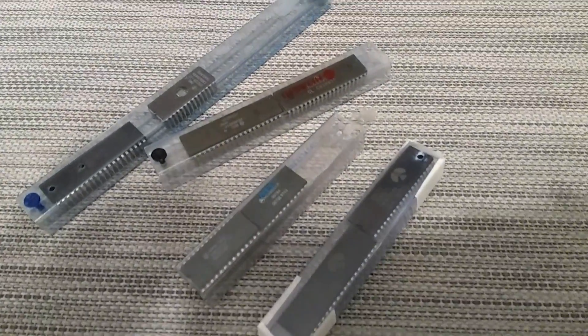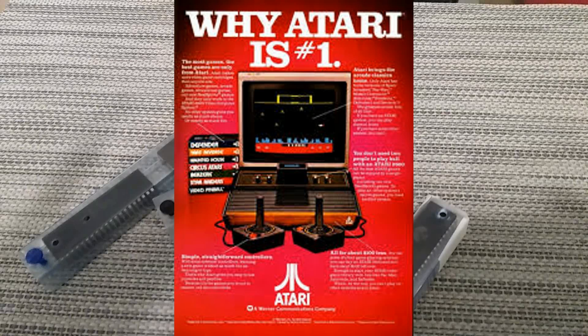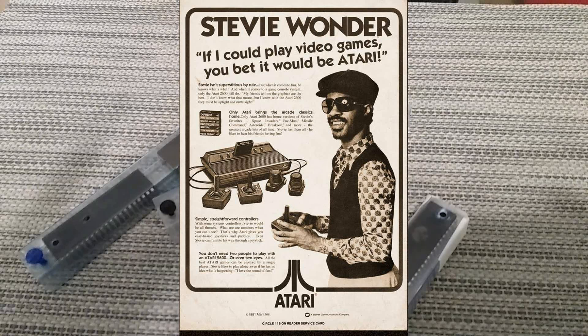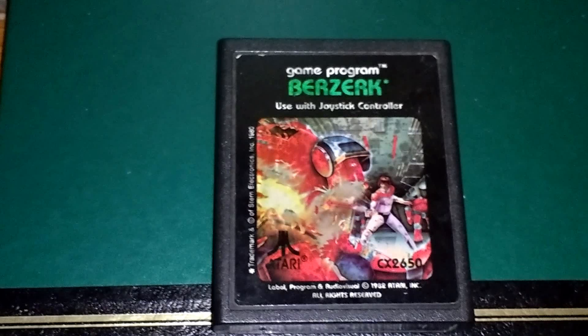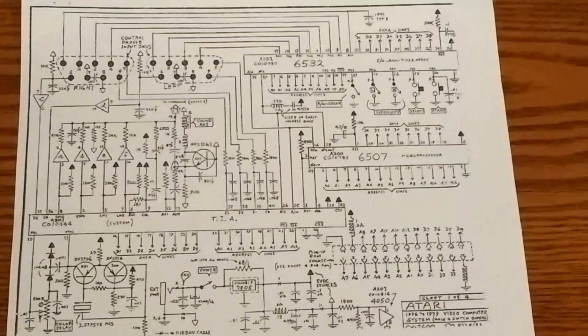Recently I've been buying some old vintage chips from the 70s and 80s, so I decided that my next project is going to be an Atari 2600 clone using the original ICs. In anticipation of that, I bought three games: Defender, Berserk, and Combat, which is like an army tank game. I just want to quickly show you the printout of the six-button version of the Atari 2600 schematic.